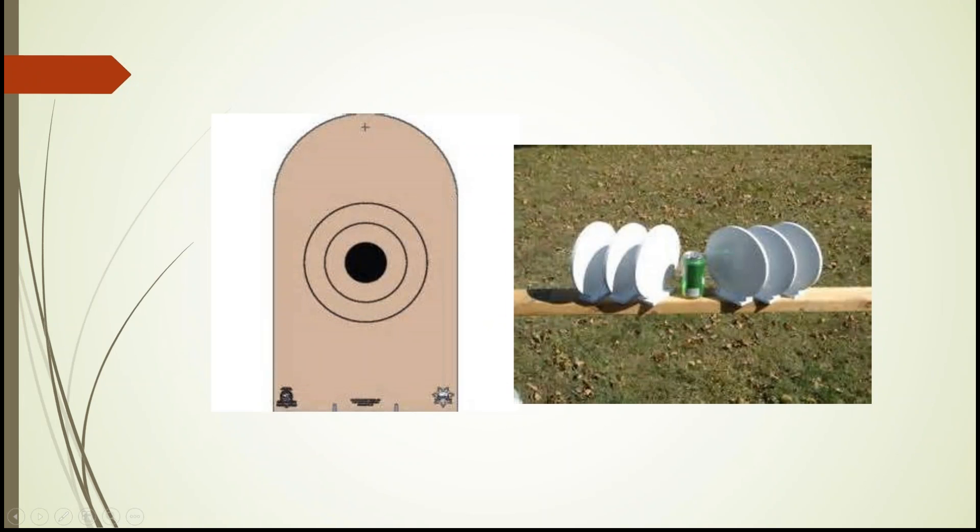The steel plates used in NRA action pistol are 8-inch circular steel plates. They look fairly large compared to a 7-Up can, but from experience they're manageable at 10 and 15 yards — at 20 and 25 yards, they're quite challenging and a lot of fun to shoot.